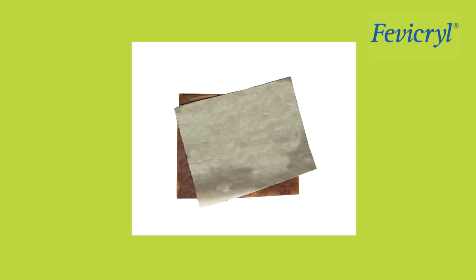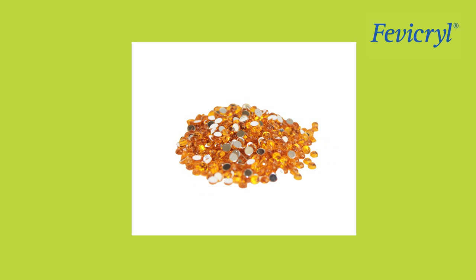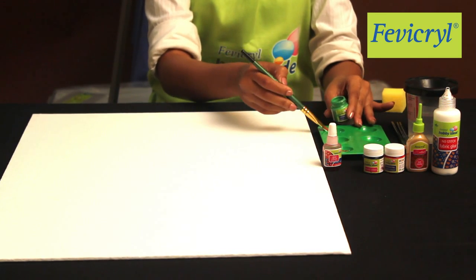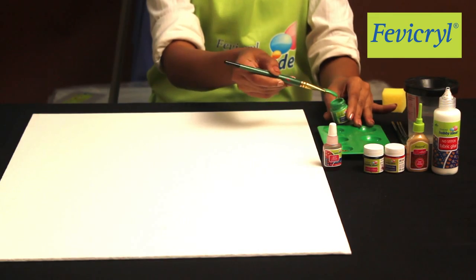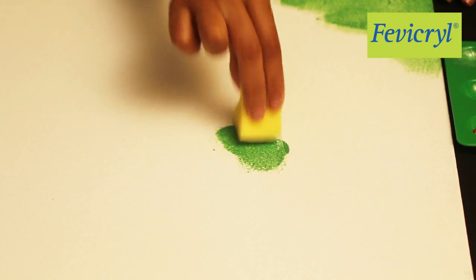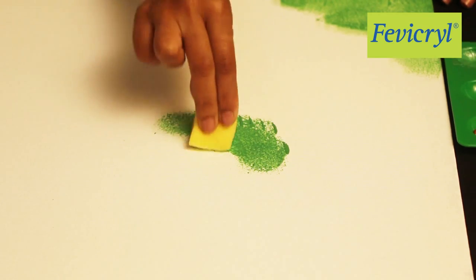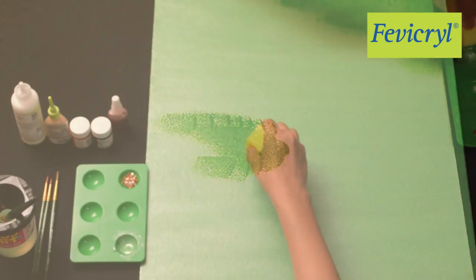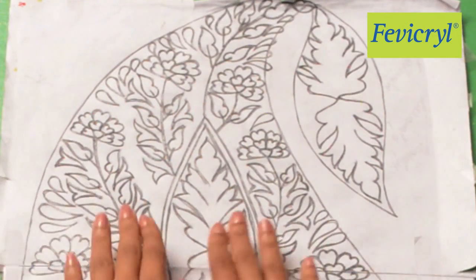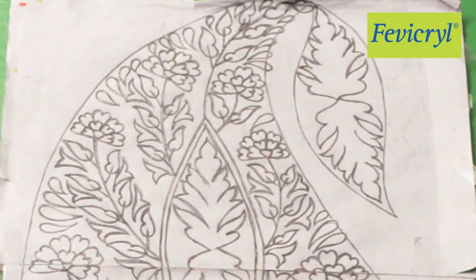Additional materials: Palette, Water Container, Pencil, Scale, Sponge, A3 Size White Paper, Mount Board, Yellow Carbon Paper, Red Colored Velvet Fabric, and Ornamental Stones. Method: Take Fevicryl Hobby Ideas Sparkling Pearl Color Light Green 909 and using a sponge, dab it on the Fine Art Canvas Board. You may give 2 coats of color for an even look. Let it dry. Draw a Paisley Design in an approximate size of 12 inches by 20 inches on an A3 size paper.